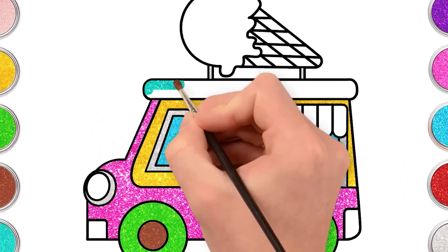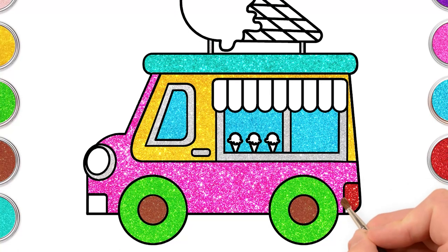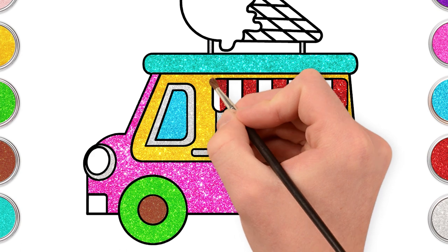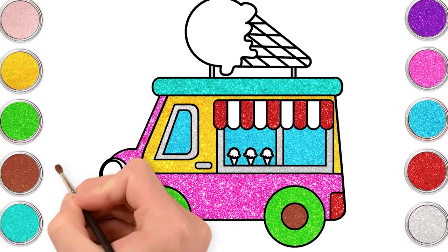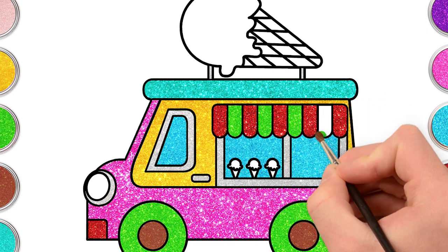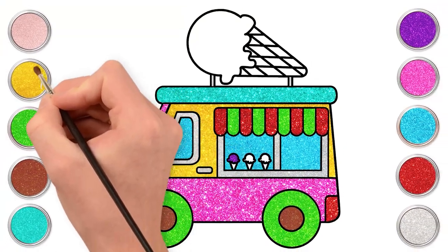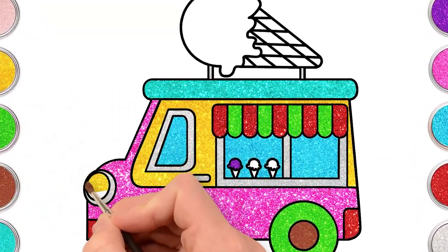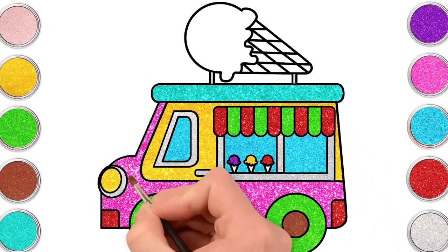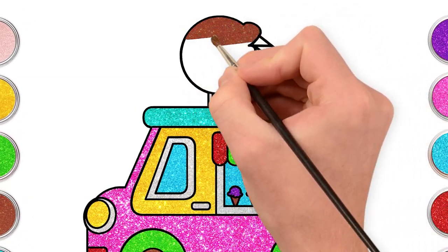Red and green for the van roof. Red for the taillight and the roof. Don't forget the headlight. Let's add some green to our roof too. Blue. The yummy scoops with purple, golden and red. Brown for the cones.